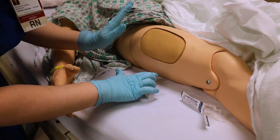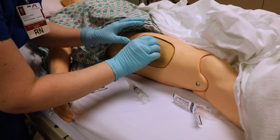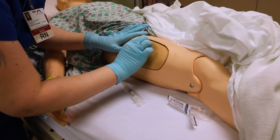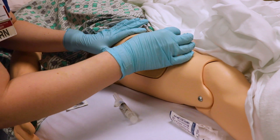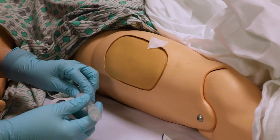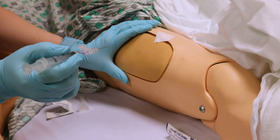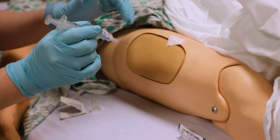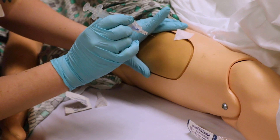Looking at my landmarks, we're going to go into that top third. You want to clean the area thoroughly — follow your facility policy, cleaning for about 30 seconds or so. I like to leave my alcohol swab there because it helps guide where I'm going to inject. Make sure you look at your patient; to reach the muscle you need to get farther in. So assess how big your patient is — for this patient, we're going to go at 90 degrees. It can be adjusted if your patient is extremely small.